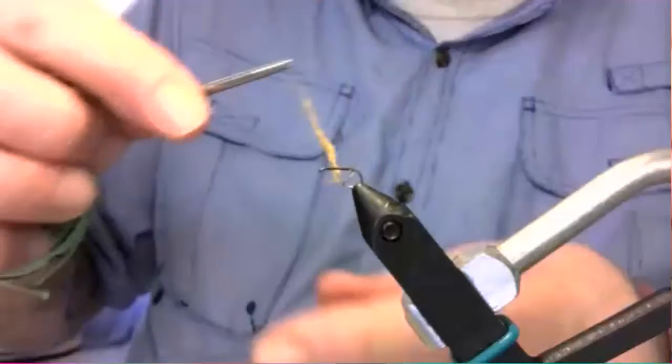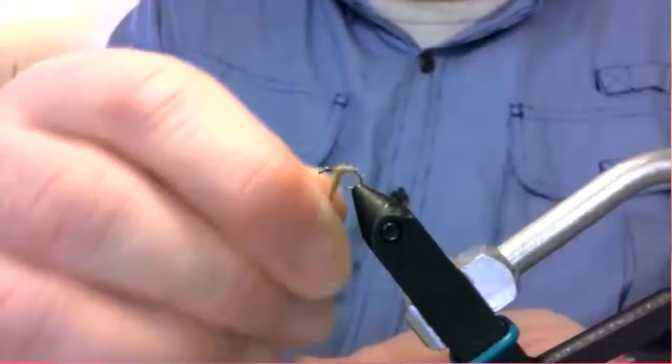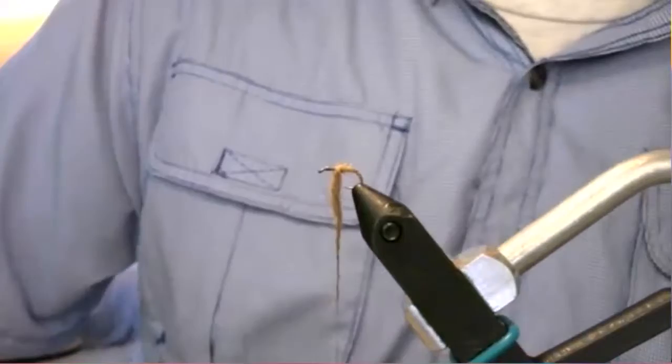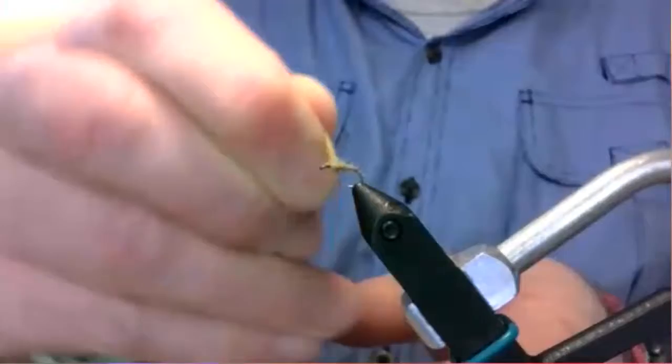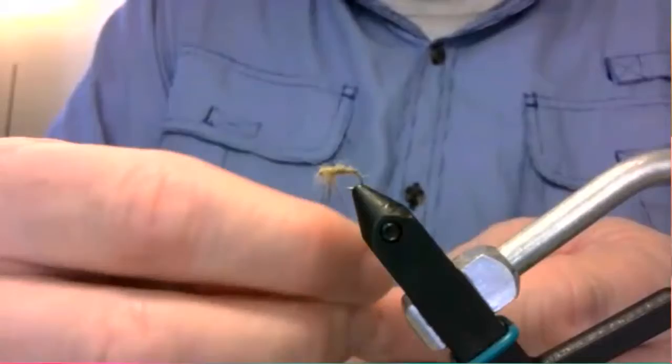Nice tight touching wraps all the way up. We're going to stop before we get to the eye — leave a little room for our elk hair. Even with that little bitty pinch I took, I still took too much, so I'm going to scrape some of that off and just hold that loose end in place.